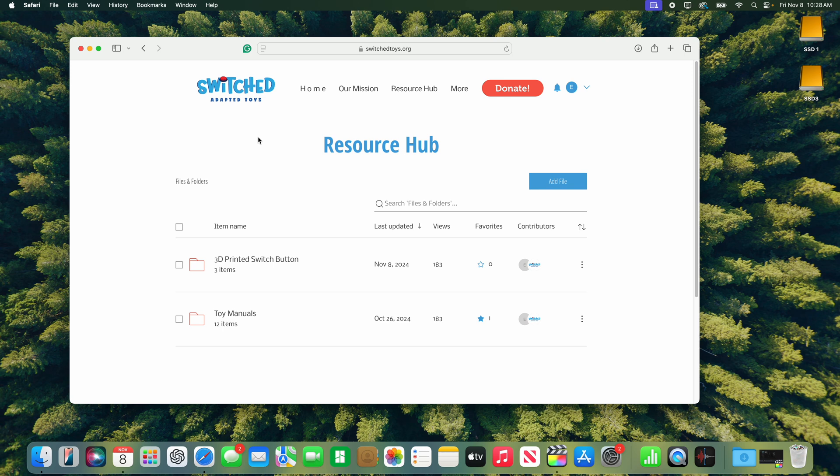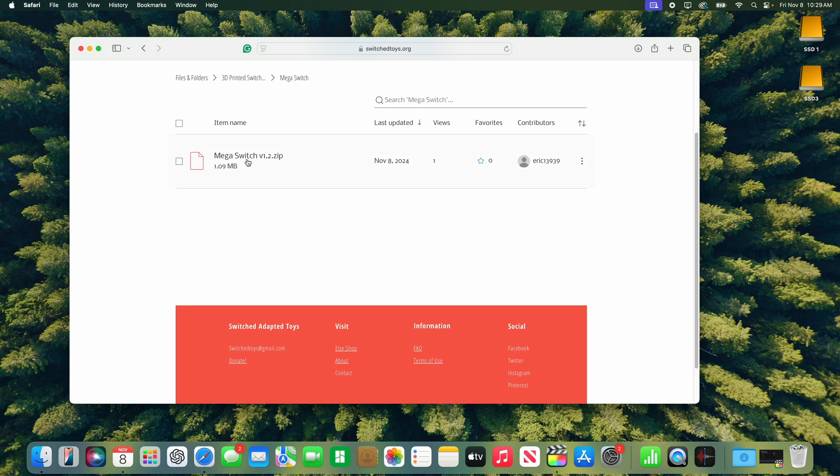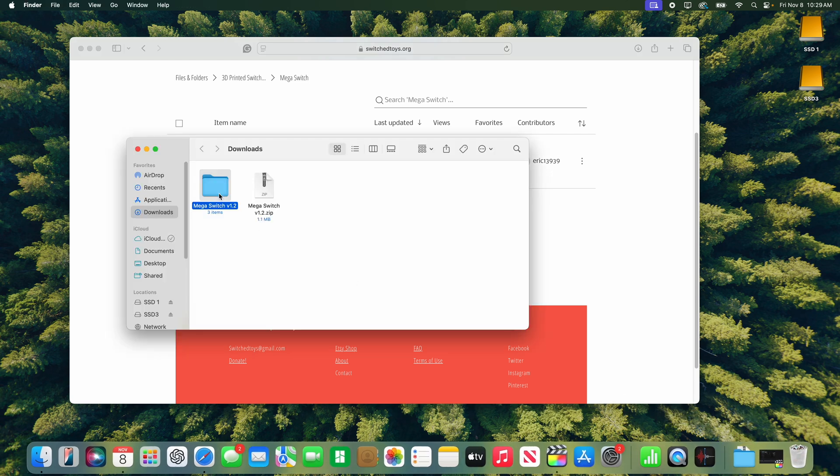The File Library is our home base for 3D printed files, as well as written toy manuals. Check those out because there are some toys in there that we don't have videos for but do have written manuals for. Here is our zip file containing our STL files. Download that, open the zip file, and you'll see three files: the base, the ring, and the top. Each one will probably need to be printed separately because they're so large they'll take up your whole build plate.